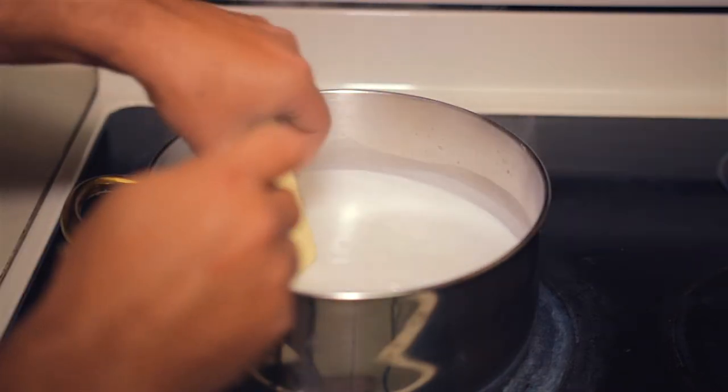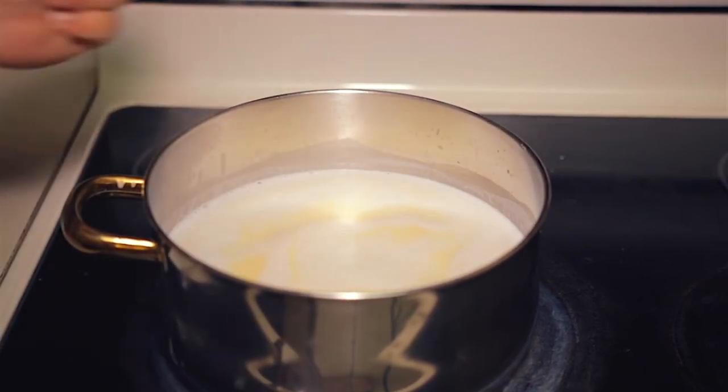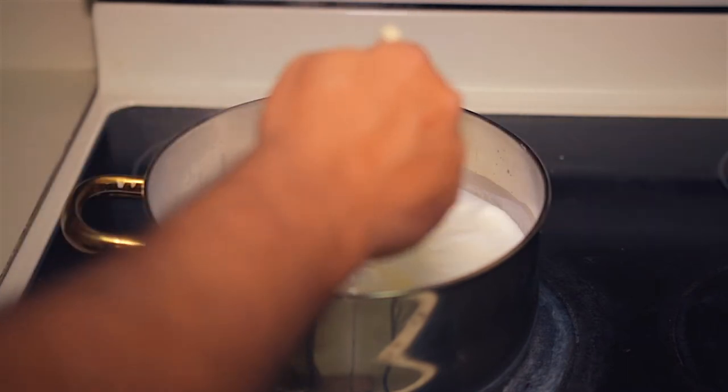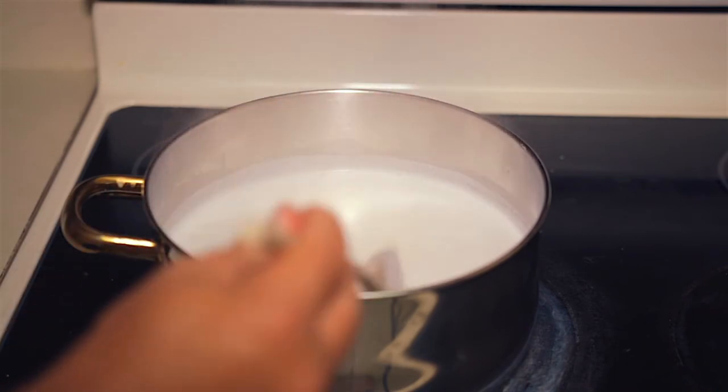Then add a whole stick of butter. Once the butter melts, add 1 tablespoon of salt for flavor. Mix everything up until it comes to a boil again.